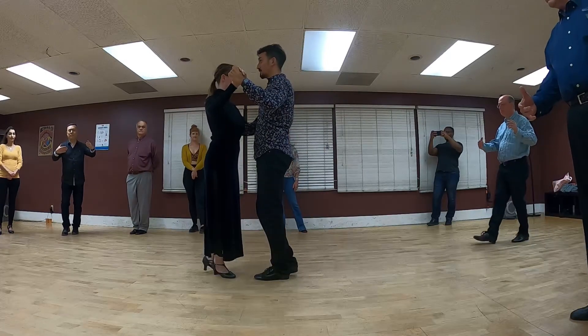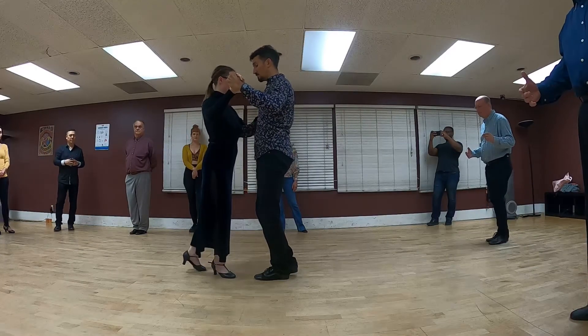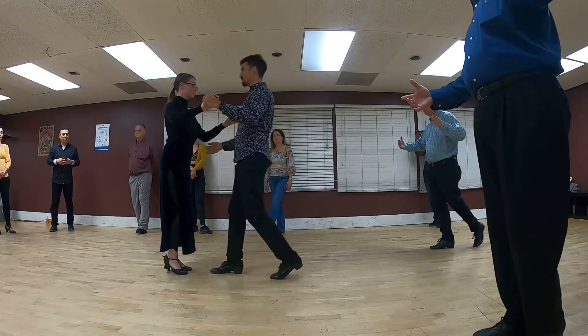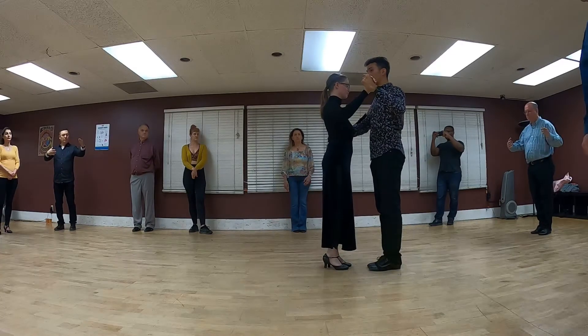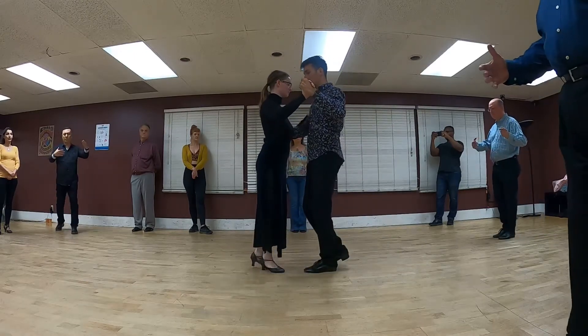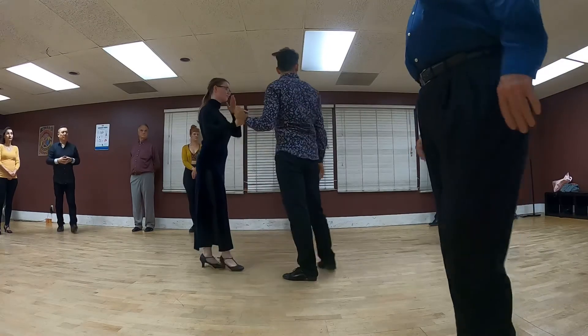Leads, once that space is created, we progress forward feet together, then repeat the whole process again — finding the frame, extending the energy out, and then taking the space. Same idea: holding frame, send the energy down, take the space, send the energy down, take the space.